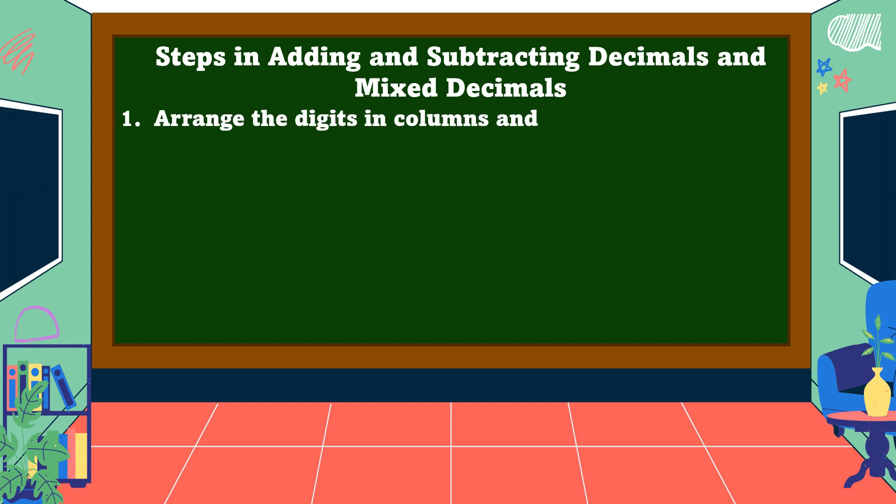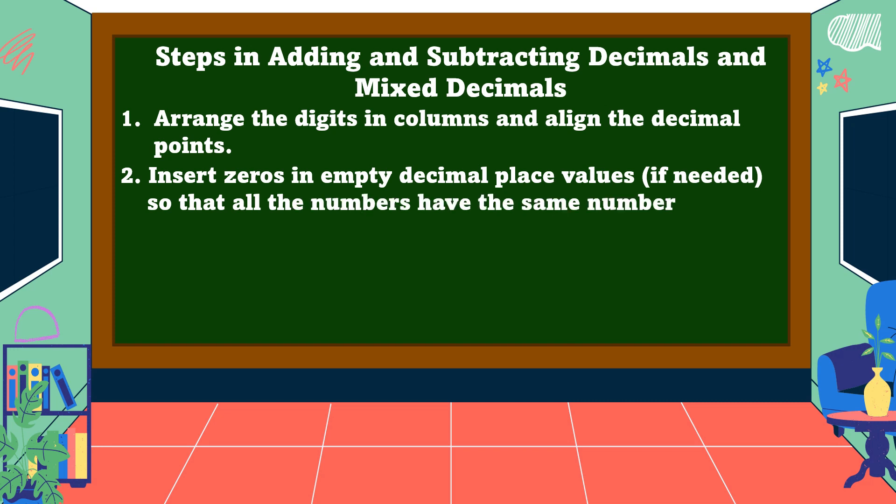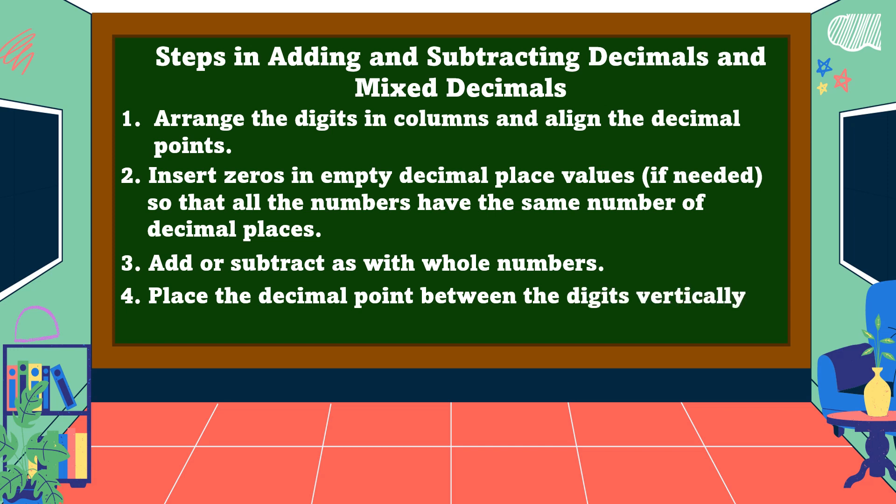These are the steps in adding and subtracting decimals and mixed decimals. Number one: arrange the digits in columns and align the decimal points. Number two: insert zeros in empty decimal place values if needed so that all numbers have the same number of decimal places. Number three: add or subtract as with whole numbers. Number four: place the decimal point between the digits vertically aligned to all the addends.